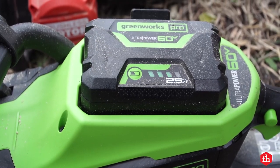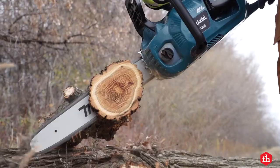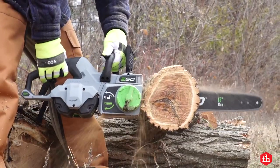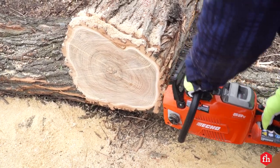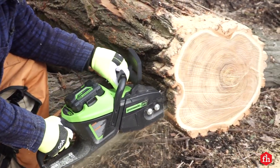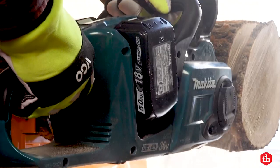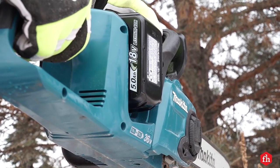Now, the battery run time for these saws did surprise me — I expected it to be longer. But for our test, it was constant cutting with the trigger held down the whole time. A more typical scenario for a homeowner might be limbing a downed tree, in which case nine minutes of actual cutting time, or even four, takes off a lot of limbs. Also, I should note that when we cut those 16-inch diameter logs, the air temperature was 32 degrees Fahrenheit — that's tough on lithium-ion batteries.